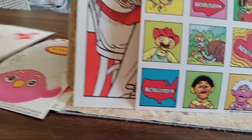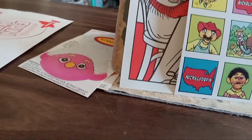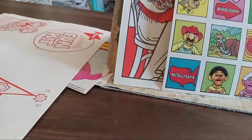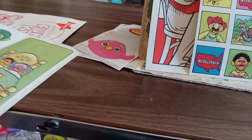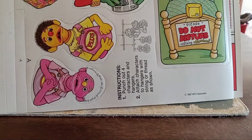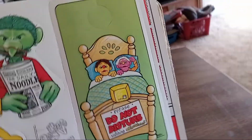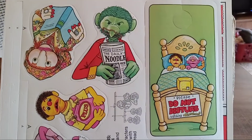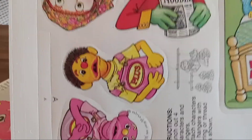Okay, next page. These are all double-sided. A little door knocker. How cute is that? And I'll turn this on the side so you can see them.